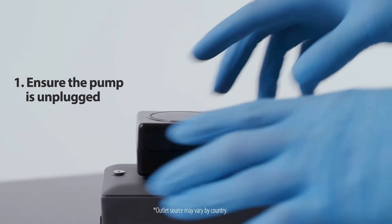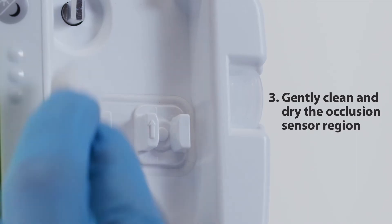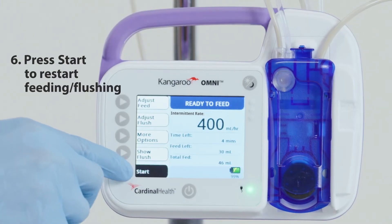If the alarm continues, first ensure the pump is unplugged from an electrical outlet. Second, remove the cassette. Third, clean and dry the occlusion sensor region. Fourth, reload the cassette. Fifth, press skip prime. Sixth, press start to restart feeding or flushing.